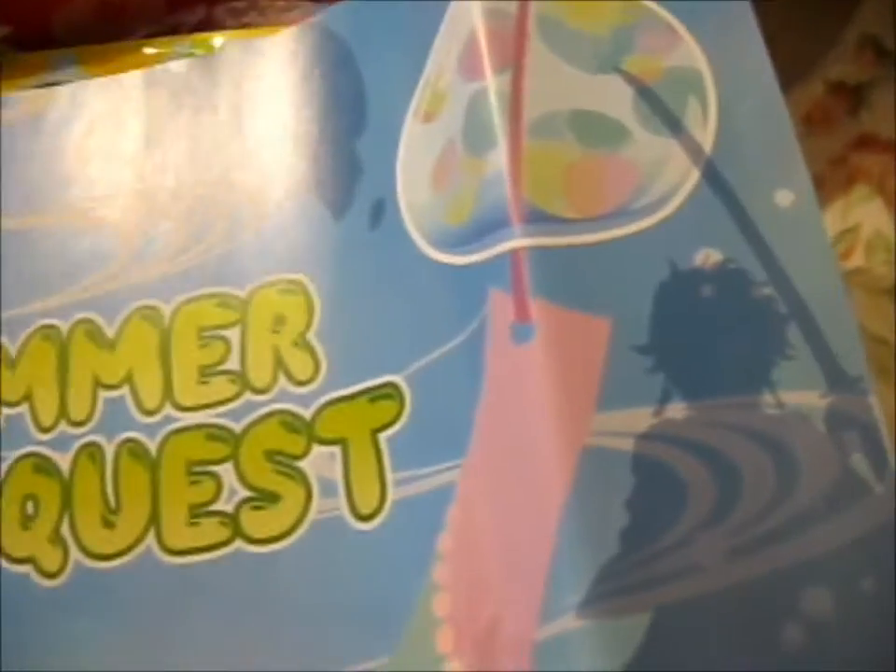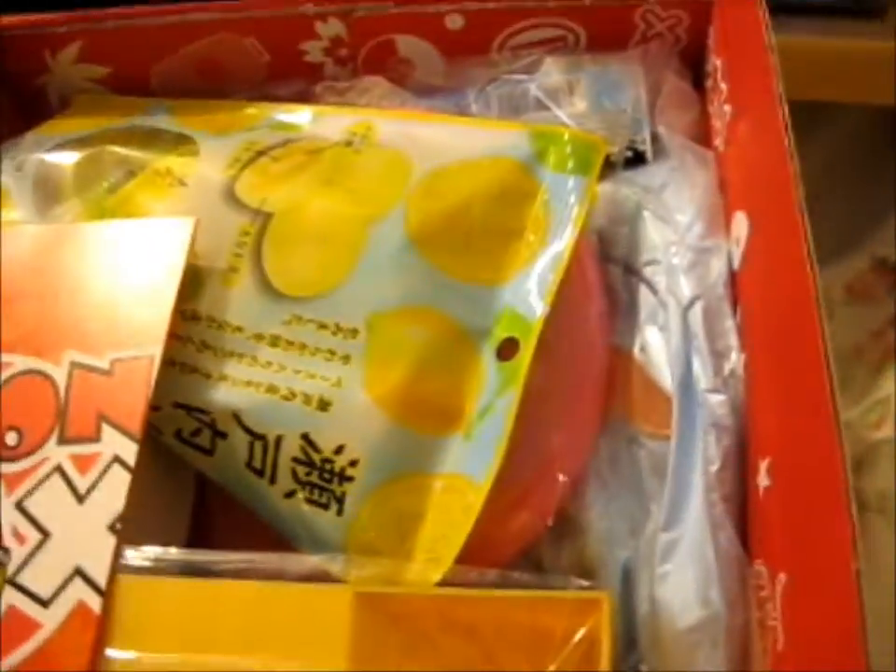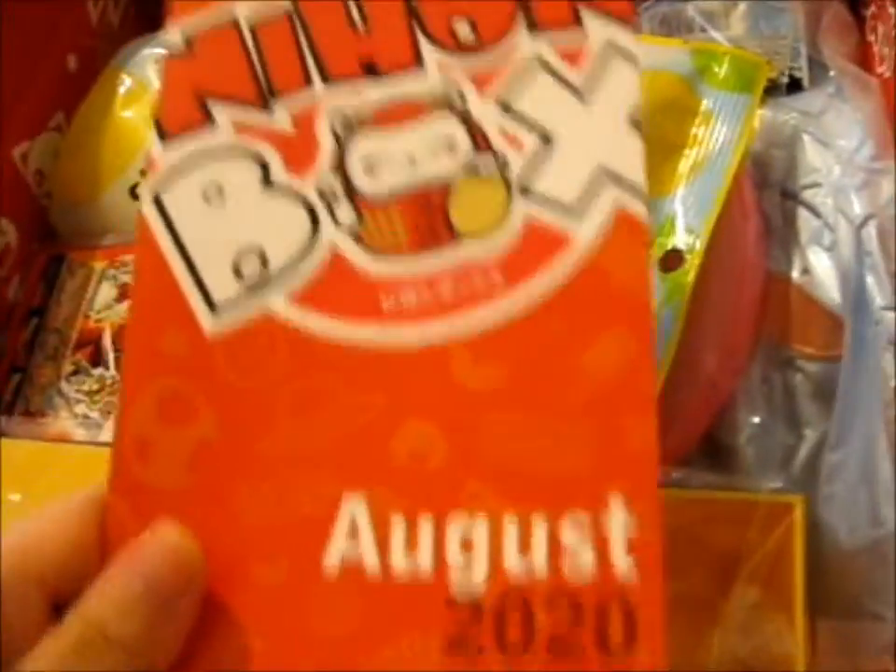It's got Naruto, Kirby, and the slime, and tangible on the picture. We got the August 2020 box.